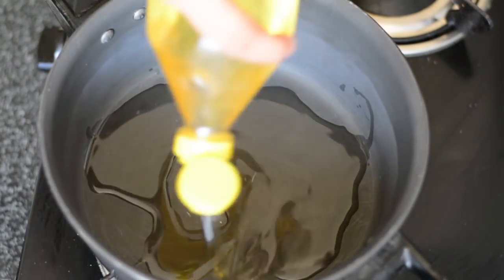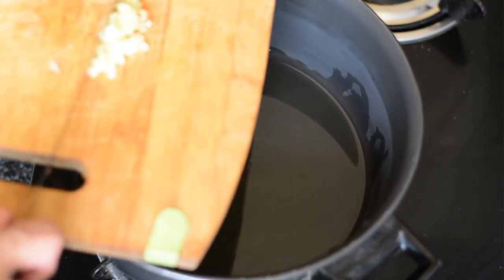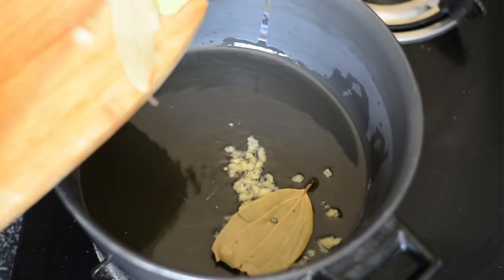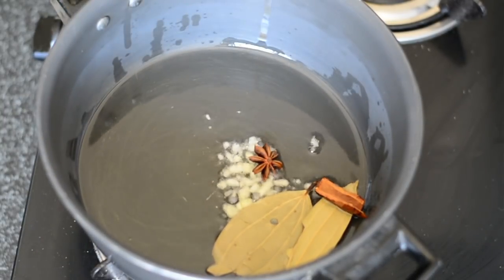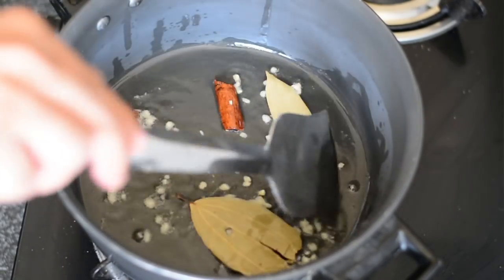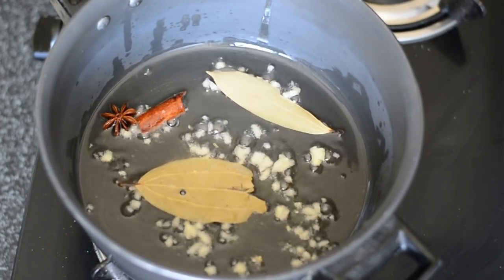Now, grab a very large pan. To that, add around five to six tablespoons of oil, drop in a few garlic strands, two bay leaves, one star anise, and a small stick of cinnamon. At a very low flame, sauté and temper this, and within a few seconds you'll be adding in the rest of the ingredients.